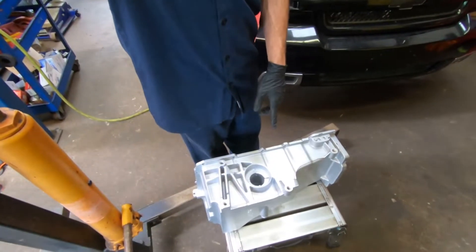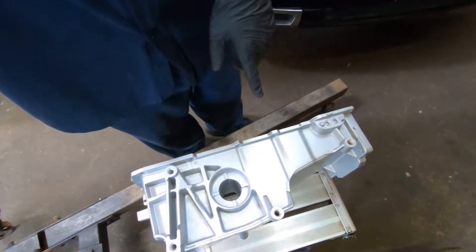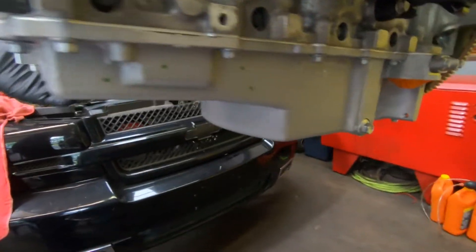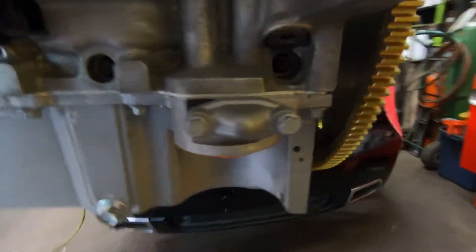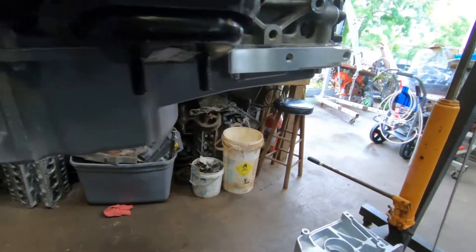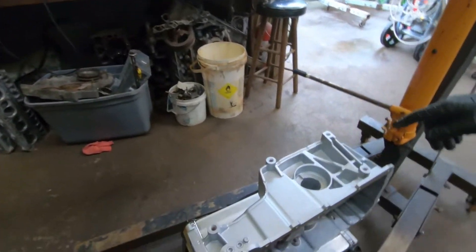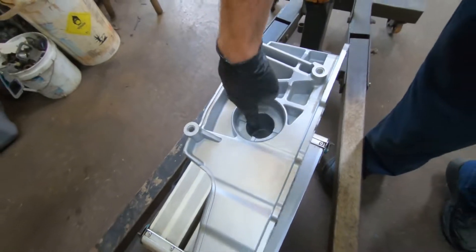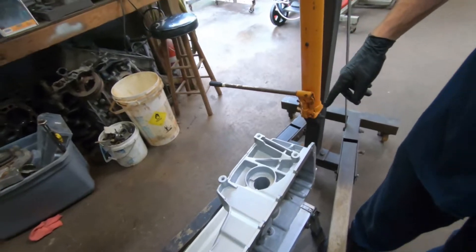This is a stock Trailblazer SS oil pan — also used on the SSRs. This is a C6 Corvette oil pan. You can only do this swap on the all-wheel-drive or rear-wheel-drive versions — not the all-wheel-drive versions — because on the all-wheel-drive, the front differential bolts to the side of the oil pan and the CV shafts run through to the opposite side.